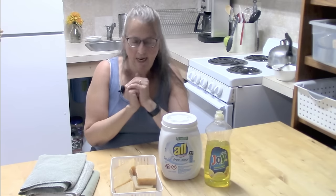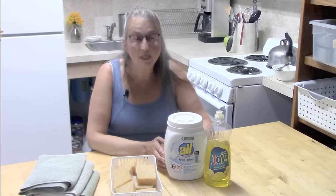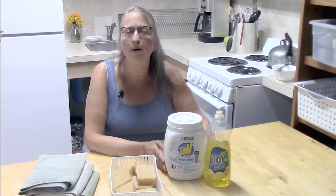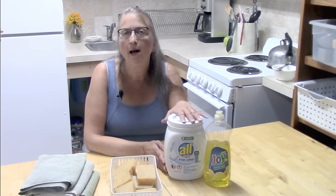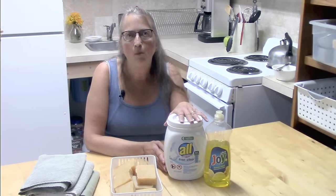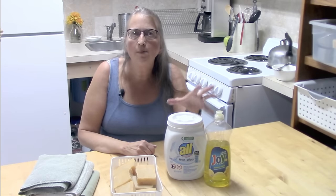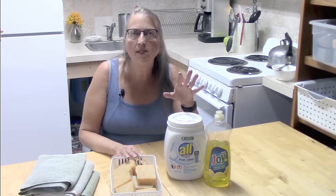Once I realized that, I knew I could never go back to making my own laundry soap. I still have an HE machine — I bought a smaller one now because my big one did its job and was done, and since it's just the two of us I downsized. I buy my laundry detergent and I don't make it anymore. I hope this gave you some insight into the difference between soaps and detergents.